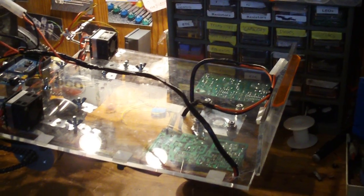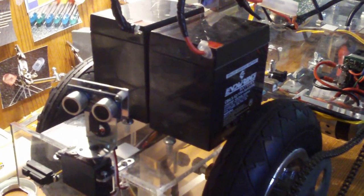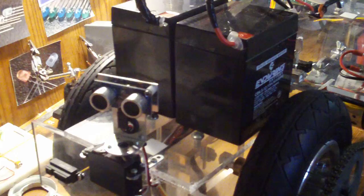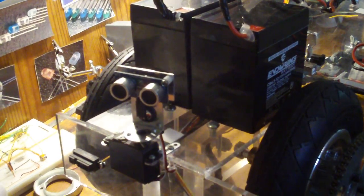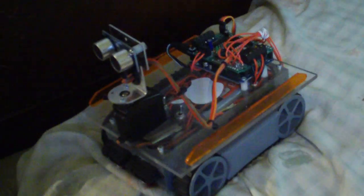I'm going to try to do this video in one whole pass. This is the new robot I've been working on for the past probably a month. It's named Zener, and it's way larger than Diode — that's Diode, and there's Zener.